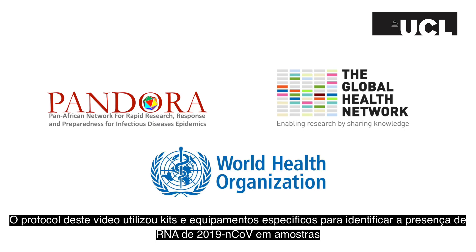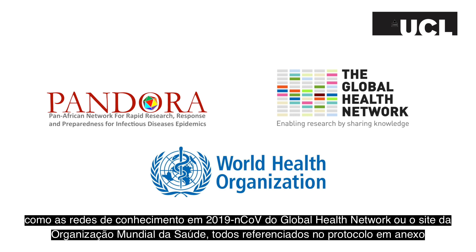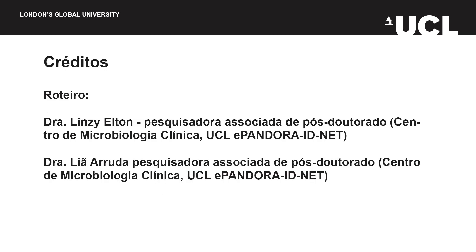The protocol in this video uses specific kits and equipment to identify 2019 nCoV nucleic acid in samples. If you need more information about diagnosing this virus, please contact the Pandora ID.net or consult further sources, such as the Global Health Network's 2019 nCoV Knowledge Hub or the WHO's website, both of which are referenced in the accompanying protocol PDF.